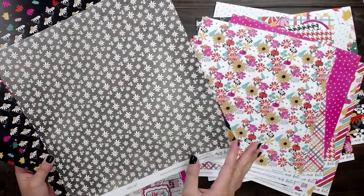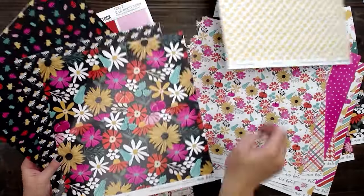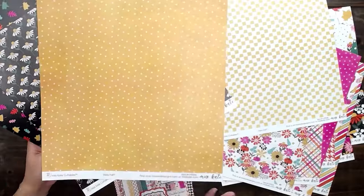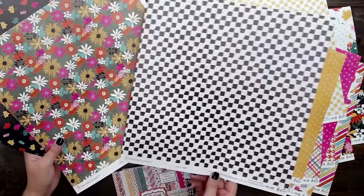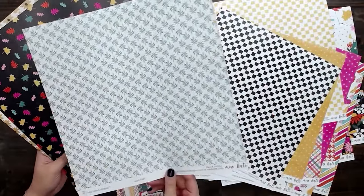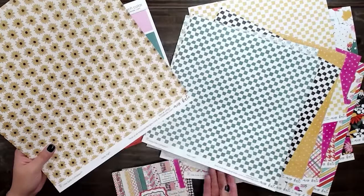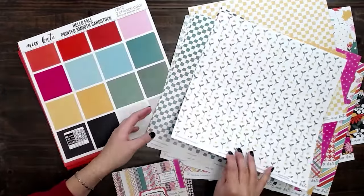You could do a ton of projects with just one subscription box with how much you get. I love how big this one is — so big and cute. There's also a black and white checkerboard. The teals and greens look really cute with the pinks and oranges. This color palette is so cute, I love it.